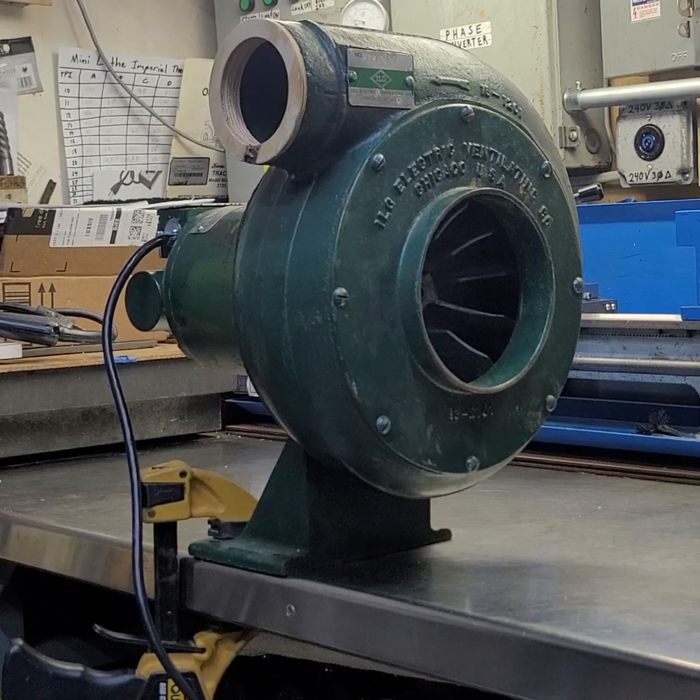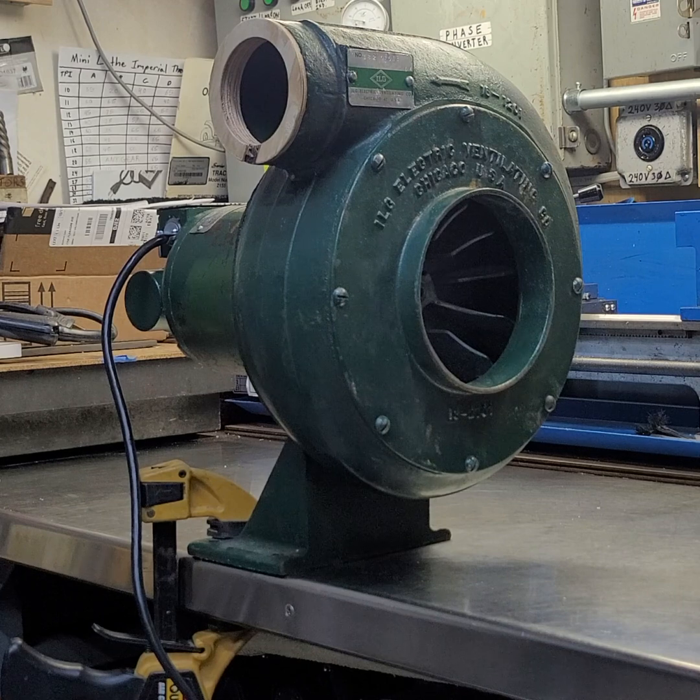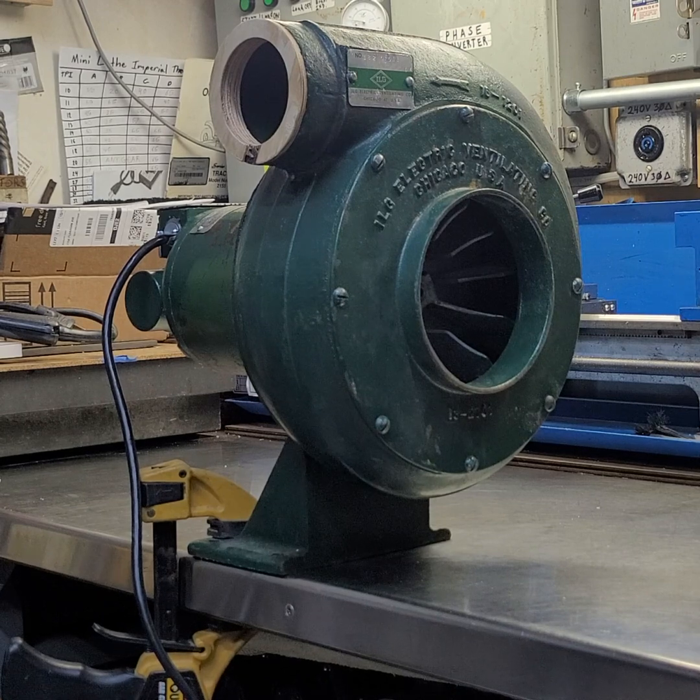Hello YouTube. I have a little update now with this ILG 10P blower. This one is the single phase one. I have two of these now — one of them is three phase, this is the single phase — and they're both one third horsepower, 3400 RPM.